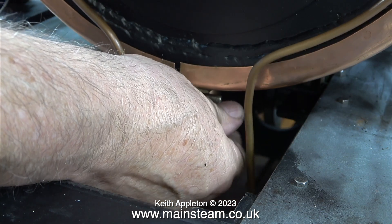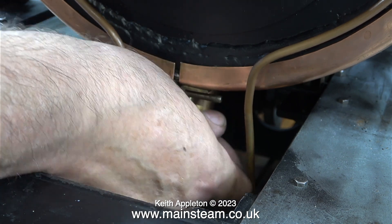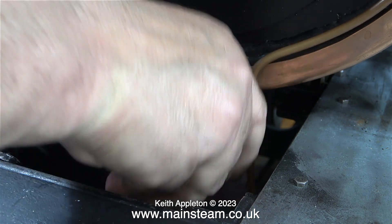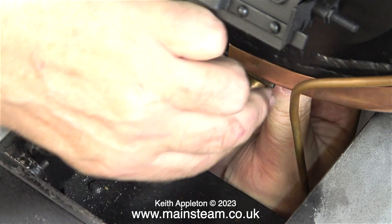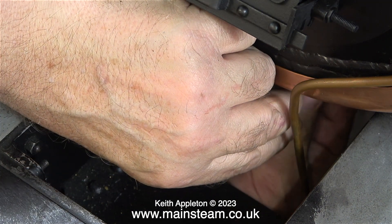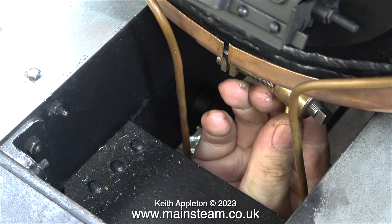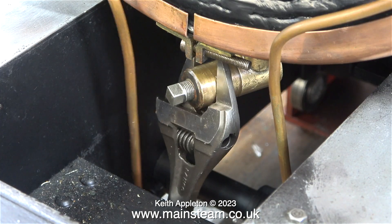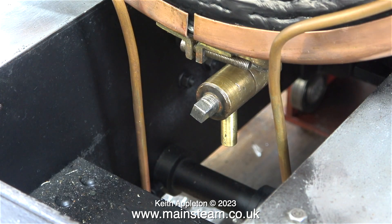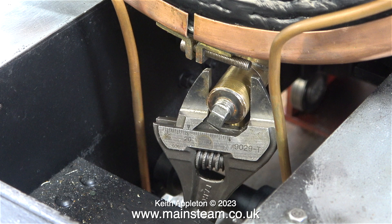I know where the boiler bush is underneath the boiler and I know where the thread is on the actual blow down valve fitting. The problem is, because of the shape of the blow down valve, it's very difficult to spin it concentrically with the bush in the boiler. It's important to mention that this engine is very well supported and cannot fall on my hand - that would definitely not be fun. Once I started to tighten the fitting in the bush in the boiler it became too difficult to turn by hand.